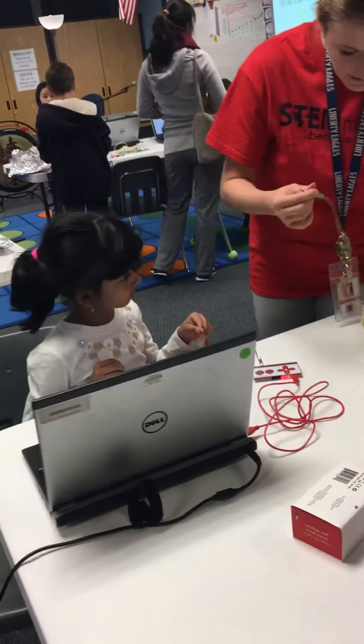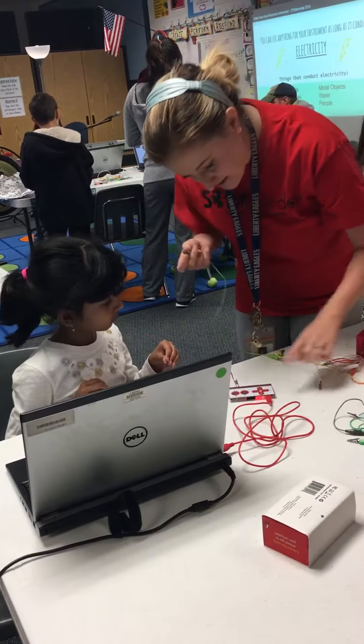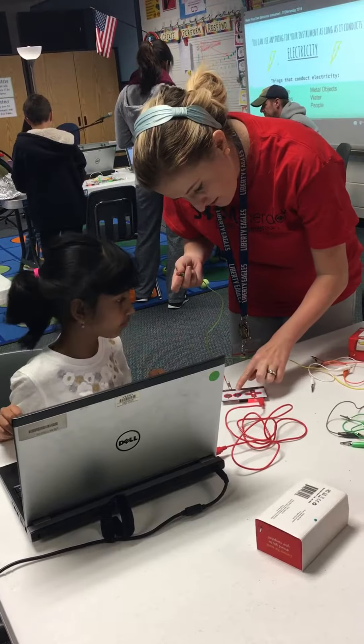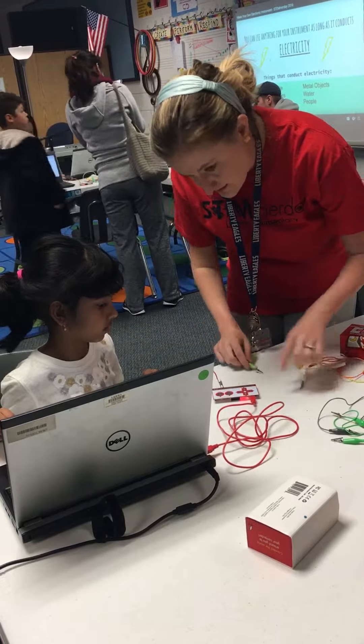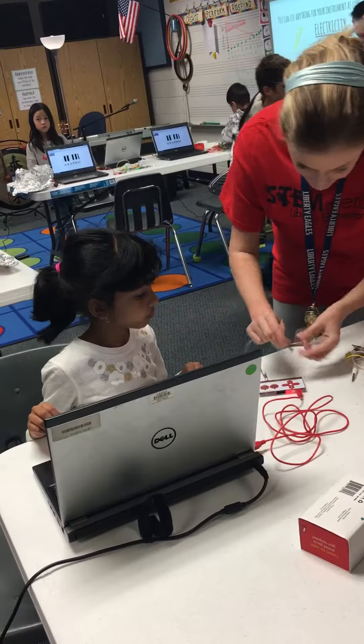Don't lick them. Stop it. Any of the other wires you're going to plug into the arrows or the space. On here there's arrows and there's the space, so if I plug it into the arrow.